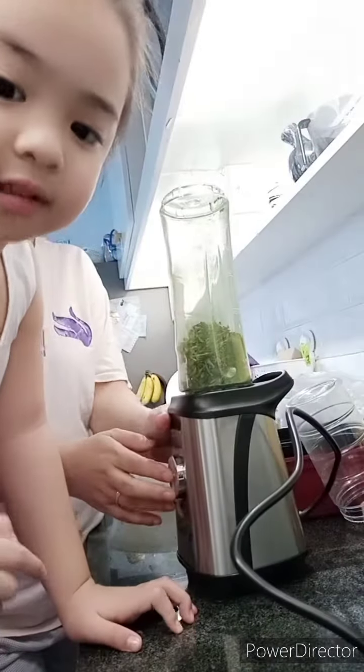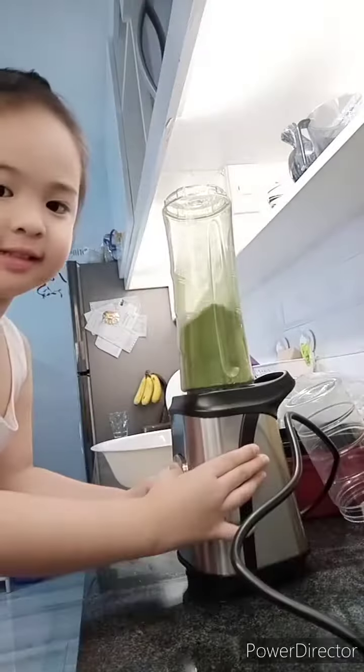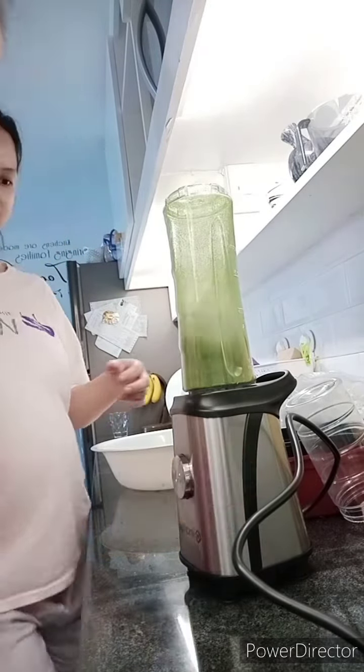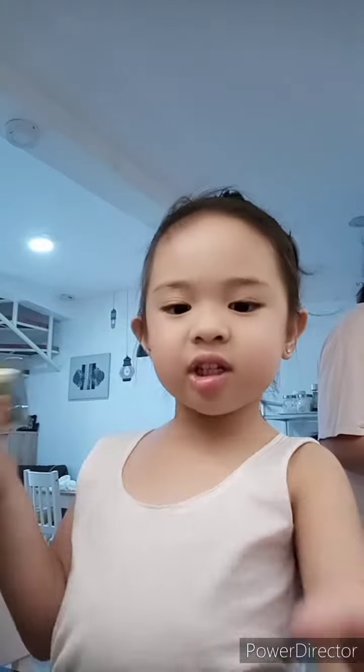I'll show you how to blend it. Like this. Look, we made powder! Hi guys, we're done doing the Maluga powder. Yay!